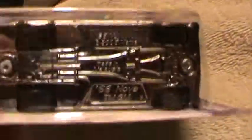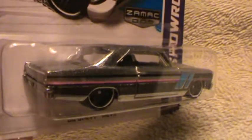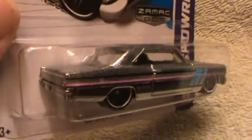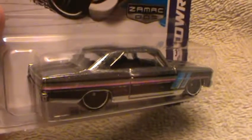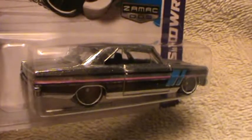The bottom part of this is about the same color as the other two mixed together — dark and light chrome. Kind of like the color of the car in this Zamac, this sweet Zamac color of non-life light color.